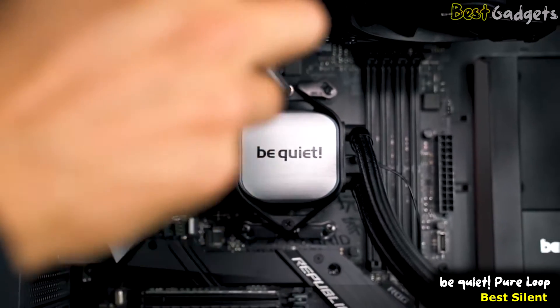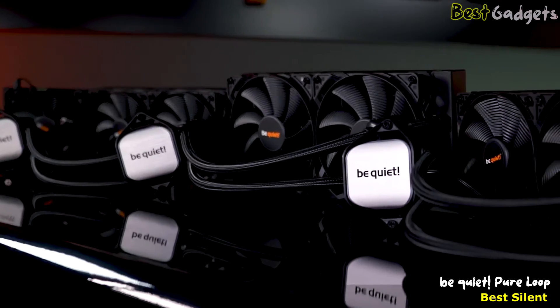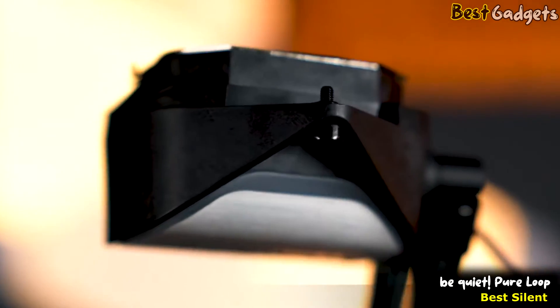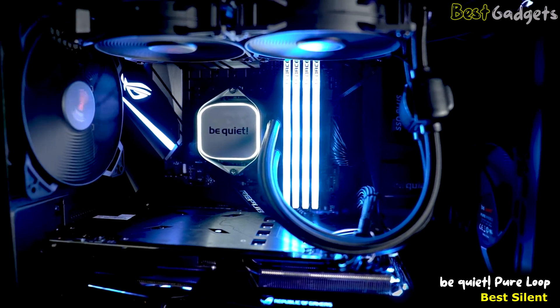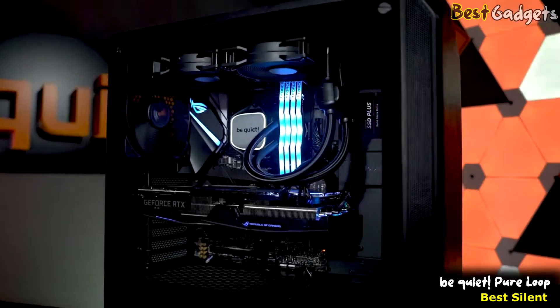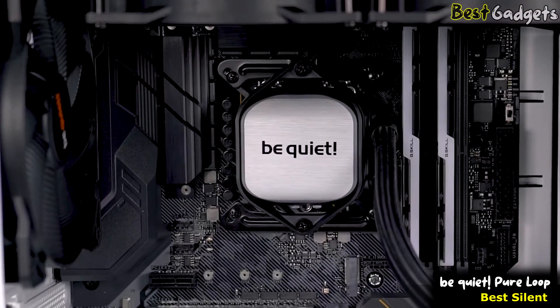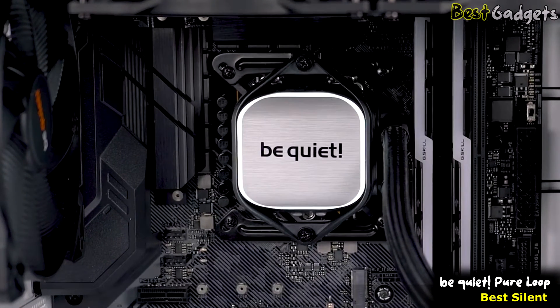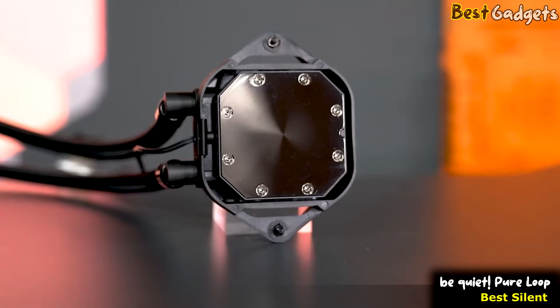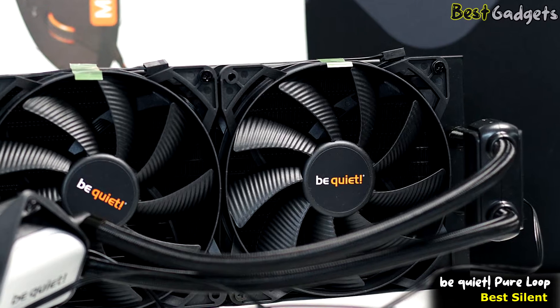The screws deliver a lot of pressure onto the construct, which is why the slightly curved black frame transfers this pressure to the middle of the block, which in turn affected the design. The resulting combination of white LED illumination, the aluminum style of the cooling block, and the black design makes for an elegant and incomparable appearance, which intentionally steers clear of RGB elements. By the way, the cold plate is nickel coated, which means that you can use liquid metal thermal grease with it.